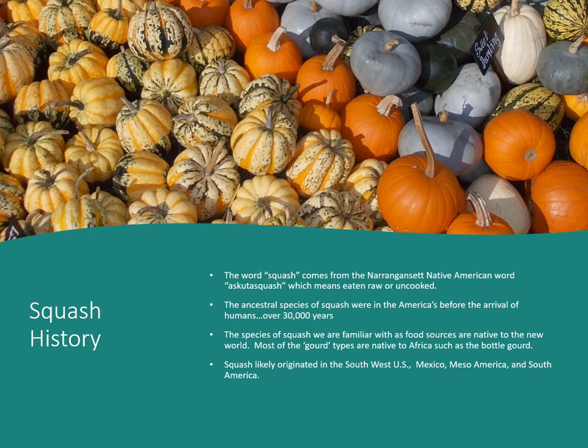Most of the gourd types are native to Africa — that would include the bottle gourd, the dipper gourd, the bushel basket gourds, and those really hard shell gourds. Squash likely originated in the southwest United States, Mexico, Mesoamerica, and South America.